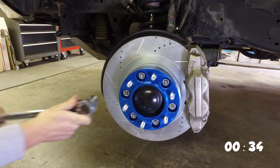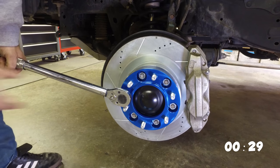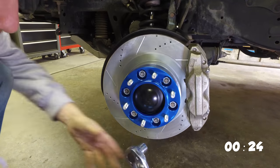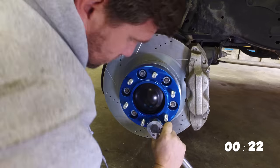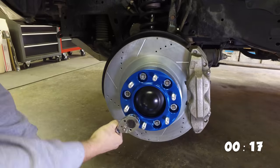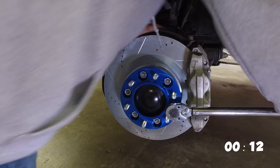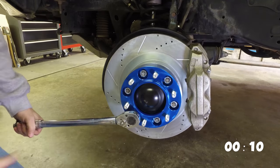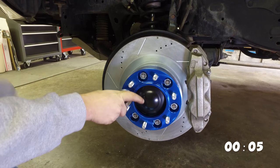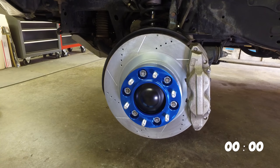I've got Brennan up in the cab. He's actually pushing down on the brakes, and that's going to hold these in place. One more time around. All right, 85 foot-pounds all the way around.